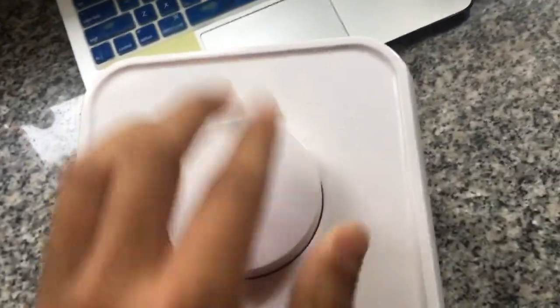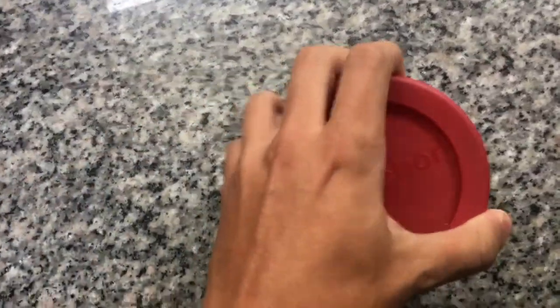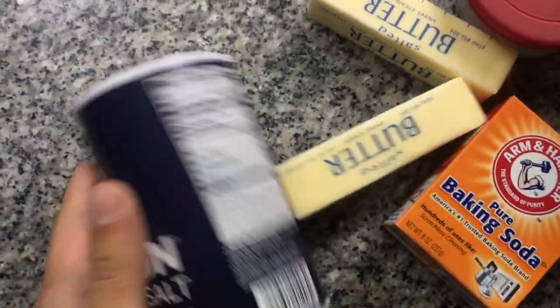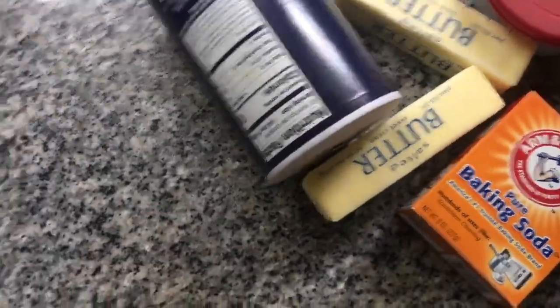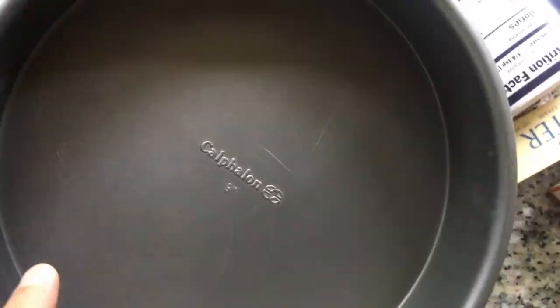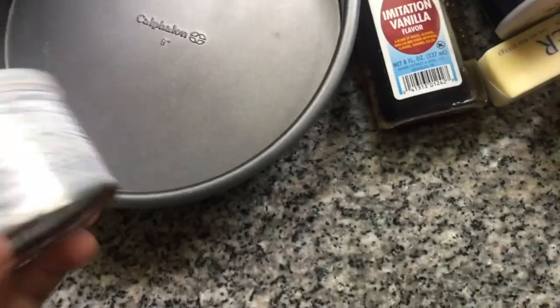We're also gonna need some sugar, and that's baking soda over there. Got one stick of butter — two sticks of butter. We got salt, and we got some bootleg vanilla. Also, upside down on top of that, we've got ourselves a nine-inch pan. It's a circle — why? Because circles are your shape.